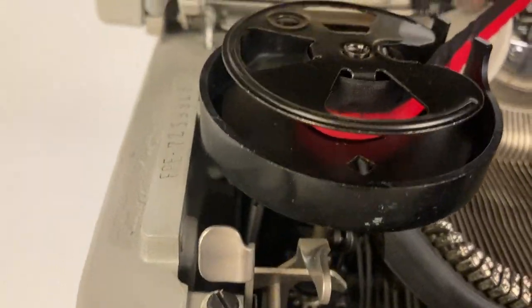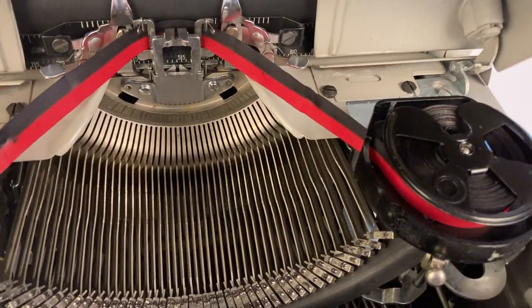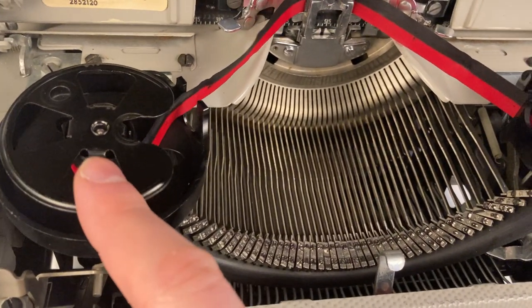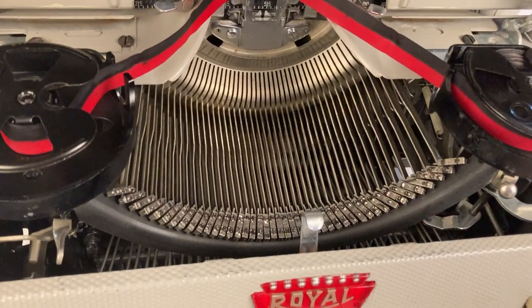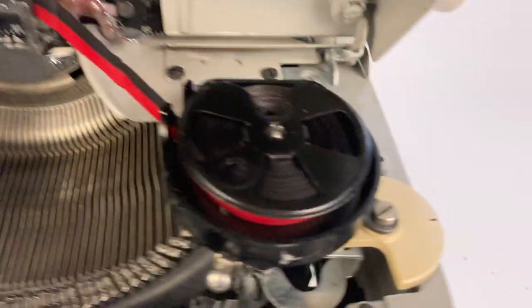Over here on the left is the ink ribbon — it's feeding from right to left since this ribbon is full. You'd basically go in here and just flip this switch the opposite direction and that would automatically switch the ink ribbon from the left spool to the right spool. This new ink ribbon should last you quite a few pages.